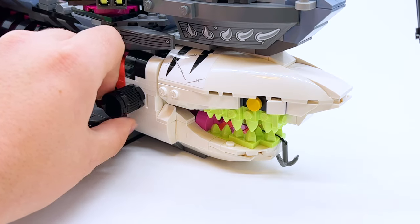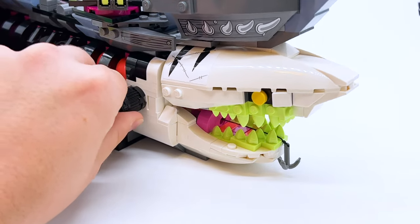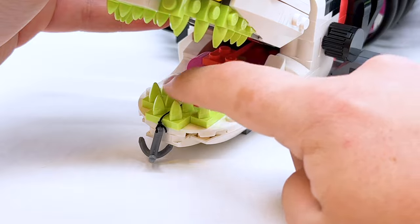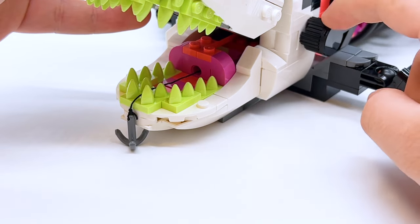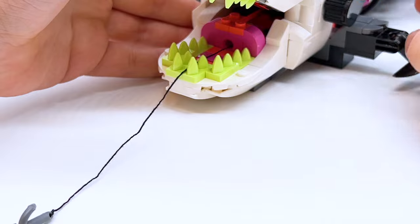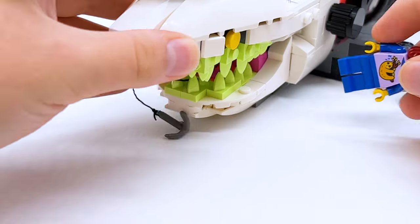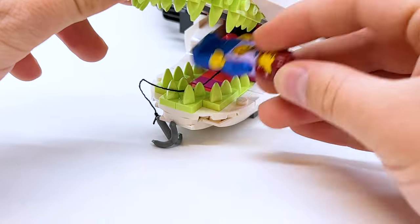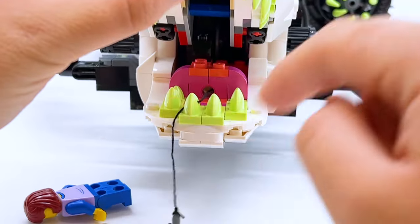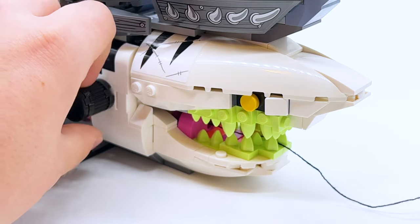There are two knobs on the sides of the shark's head that do different things. One lifts the shark's mouth up so you can have it chomping while flying through the air, or hold the mouth open to see inside. Inside, there's a string threaded through with a hook on the end, and the other knob lets that hook loose. The hook needs to be pulled out manually or by leaning the shark forward, and reversing it pulls the hook back — so the shark ship can hook onto something and pull it into its mouth. A minifigure can fit in there with the mouth closed around them, though the mouth can't close completely with a figure inside.